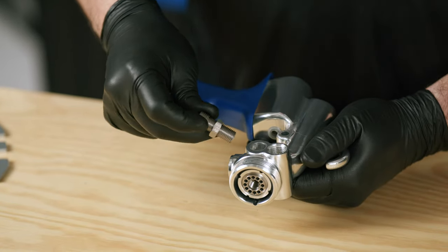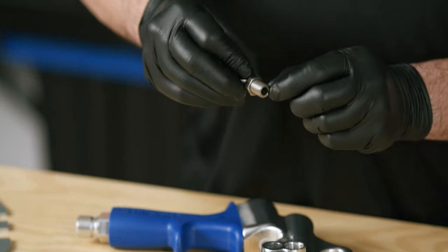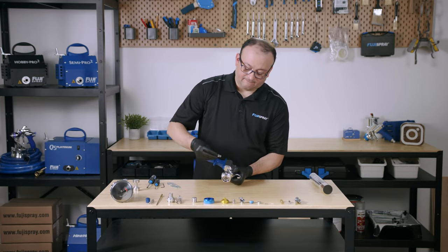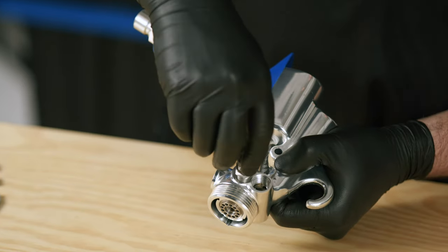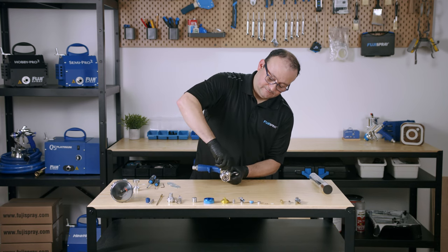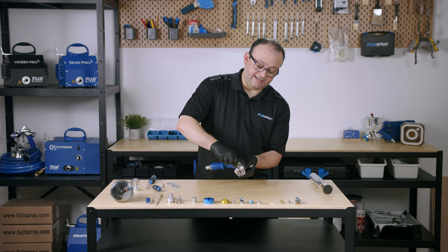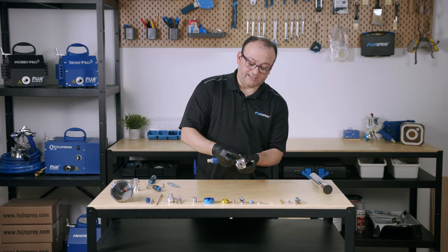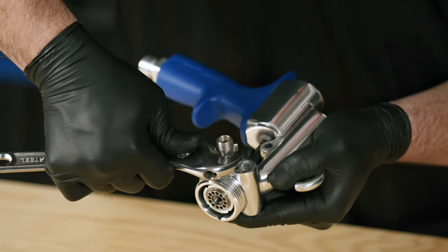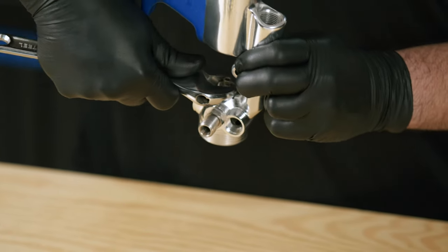Remember how we took it off — now we're going to be very careful how we put it in. Keep in mind that only two or three threads will be catching on the inside of the gun block, so make sure the gun block is aligned. Now that the fluid coupler has been tightened into the gun block, tighten both jam nuts to lock it in place and secure it.